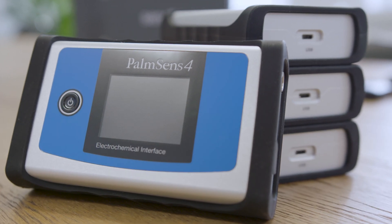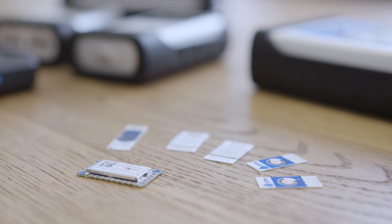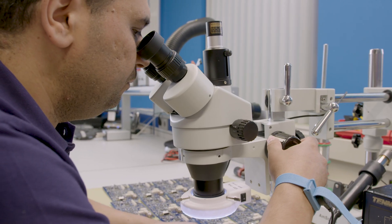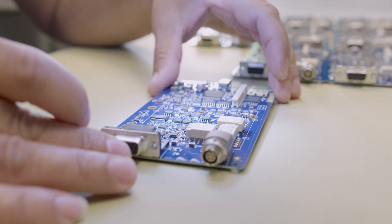Electrochemical sensors provide opportunities for many different markets. However, many of these opportunities do not find their way because of the complexities involved. A compact and ready-to-go measurement solution can be the answer.